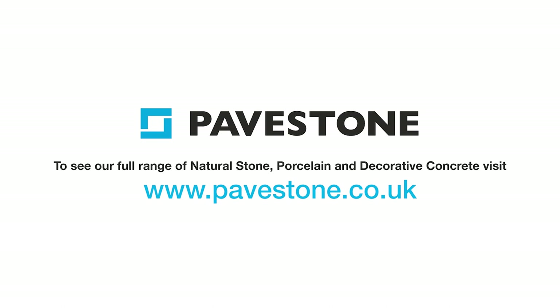For more installation hints and tips, visit the website pavestone.co.uk.